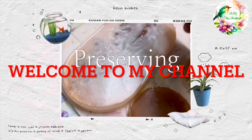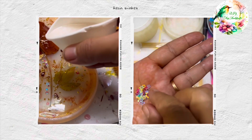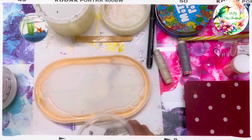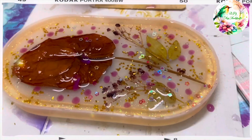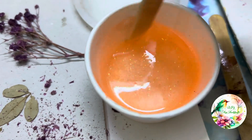Hey everyone, welcome to my channel. Today I will be showing you how I preserve my flowers. This is my special flower from a special occasion, and I will show you how to preserve it today. So let's begin.